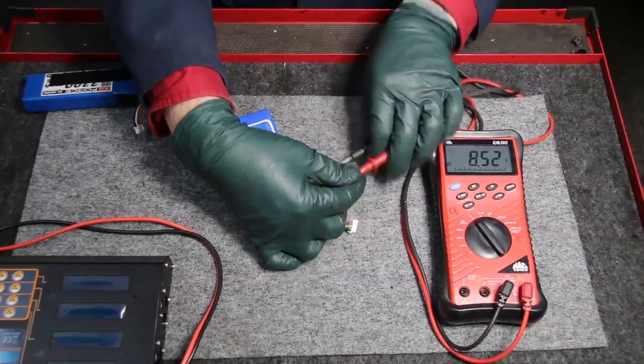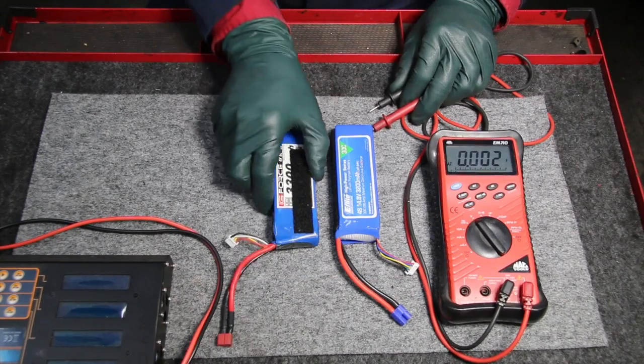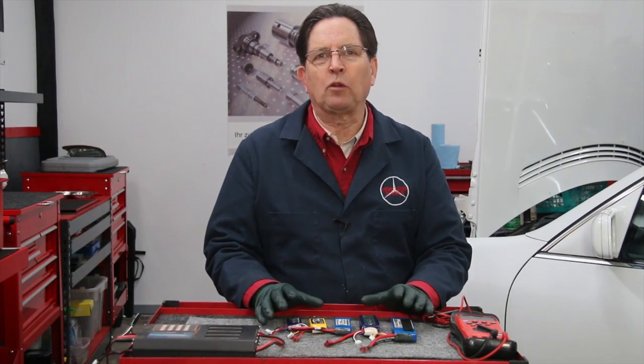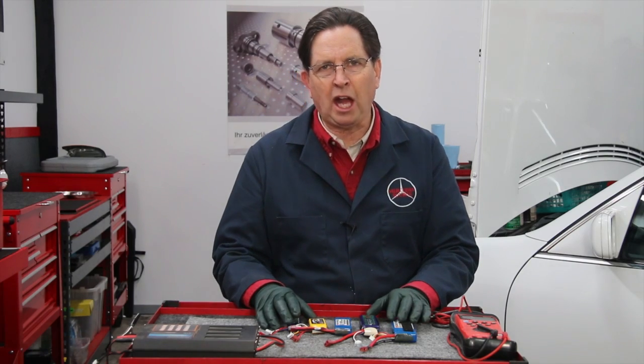So in conclusion, if you're planning to use one of these around a car, think three-cell only. Now you understand why the three-cell LiPo battery is the battery of choice in and around an automotive shop.